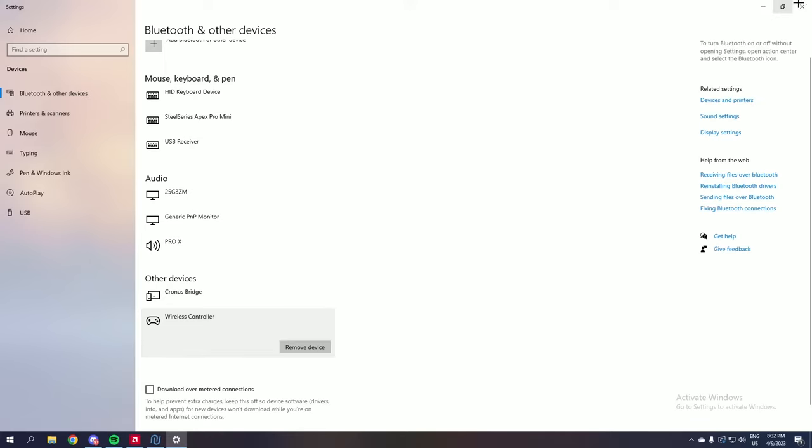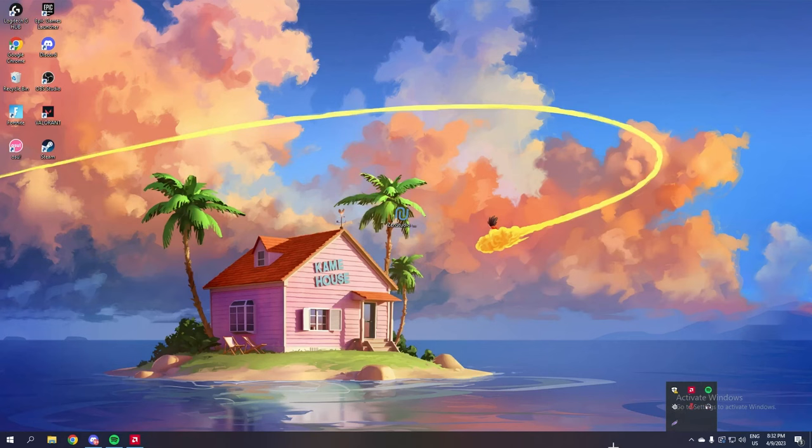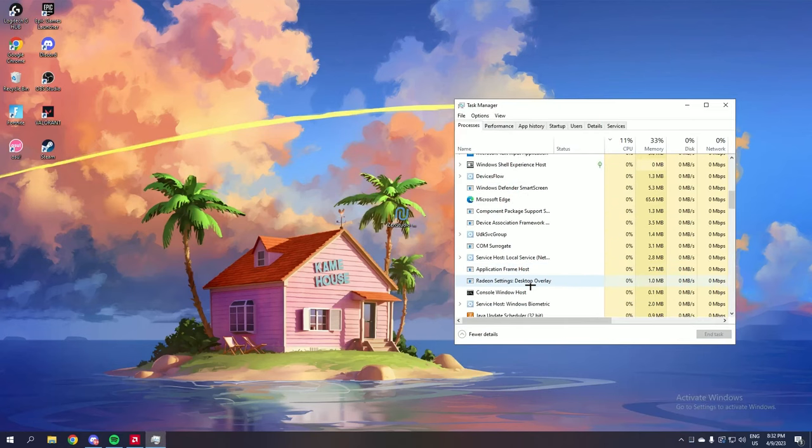Now once this is done, make sure that Cronus Zen Studio is completely closed — you can go to Task Manager again to make sure it is closed. Once you're sure that it is closed, you can now unplug the programmer cable from your Cronus Zen. And that is it guys — that's the Cronus Zen bypass, it is done.